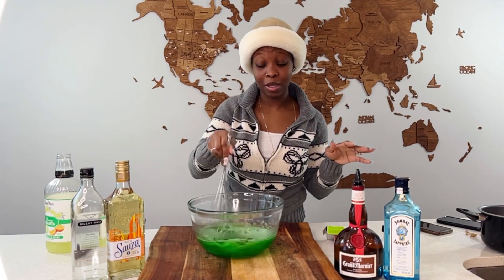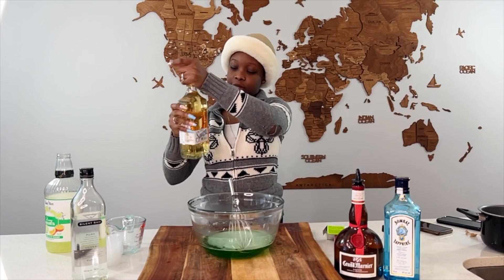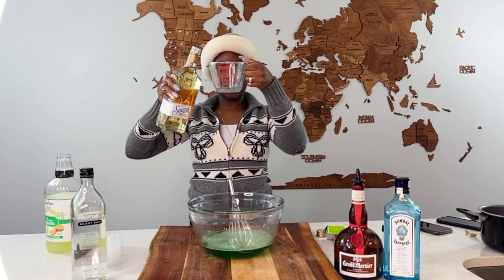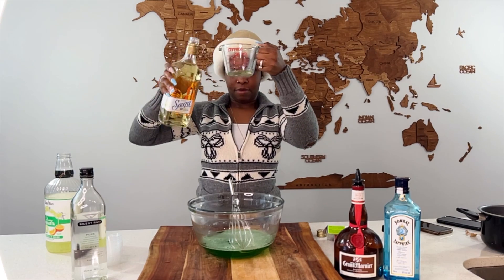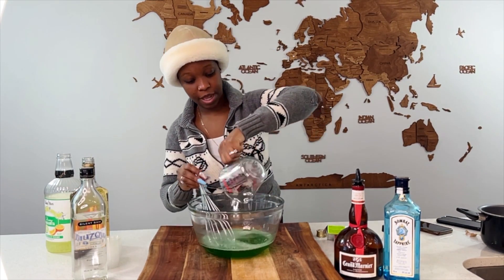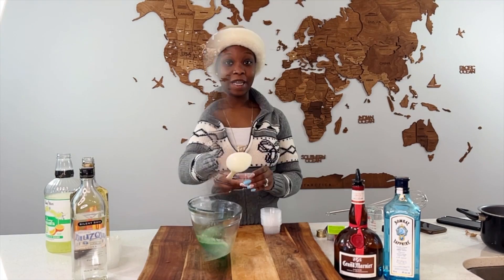Then guess what — we're going with some tequila. We're not putting too much because we don't want to knock off the people. All right, tequila — fresh gold. A little bit, you're not filling it up too much. Barely any, we don't want to get people drunk. All right, stir it up.